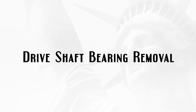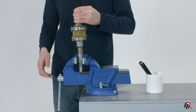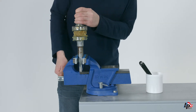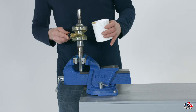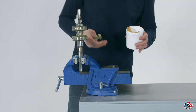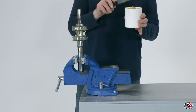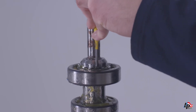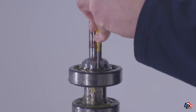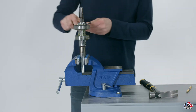Drive shaft bearing removal: The pump bearings can now be removed from the pump drive shaft. Place the drive shaft vertically in a vise with the keyway facing up. Remove the grease from between the axial and radial bearings; if salvageable, the grease can be saved and stored for reuse in a separate container. In order to remove the bearing lock nut and bearing lock washer, tap a small screwdriver with a hammer to bend the lock washer tab out of the slot on the lock nut.